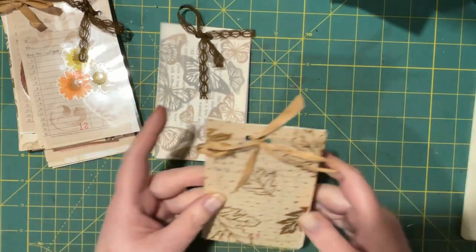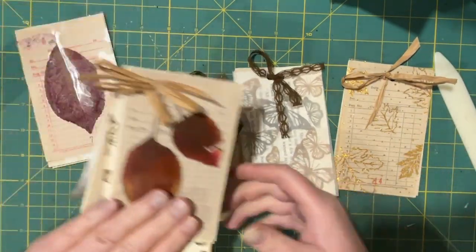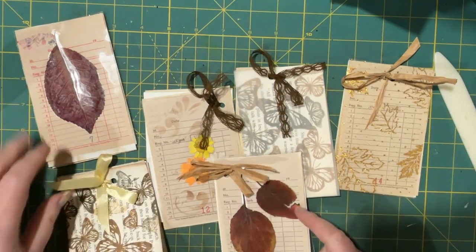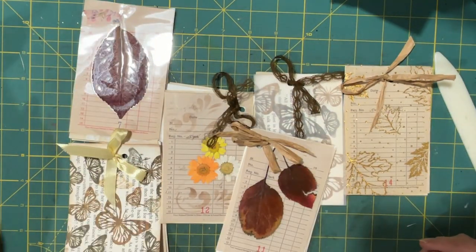Maybe you'll try those and let me know which one you like the best. I have so many laminated leaves now I've got to think of projects to use them up. Thanks for watching and see you next time, bye for now!